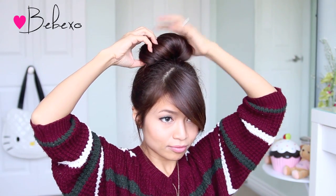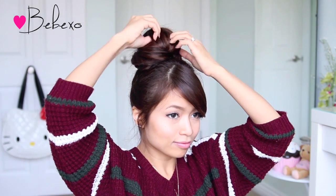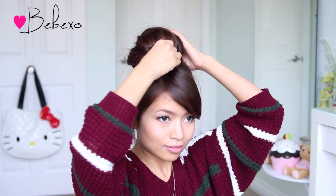Next, you want to fan all your hair, then take two bobby pins and stick them on each side of your bun. Gently tuck on your hair to give it a casual look, and when you're happy with it, grab two bobby pins and insert them in the middle of the bun to secure it in place.